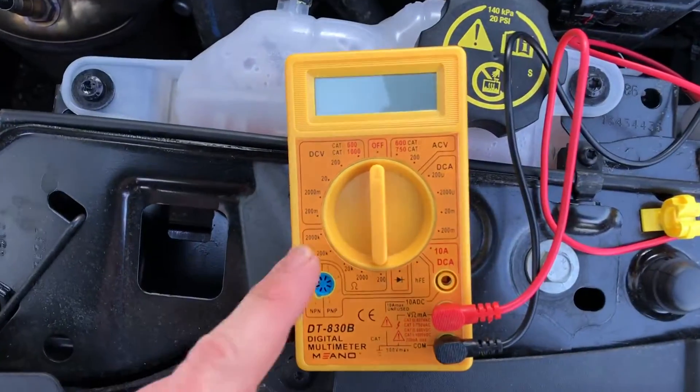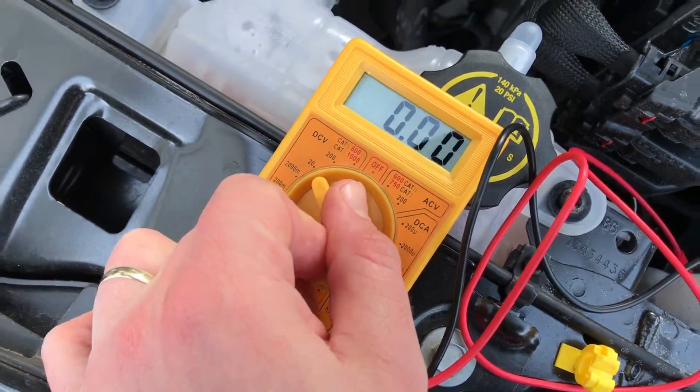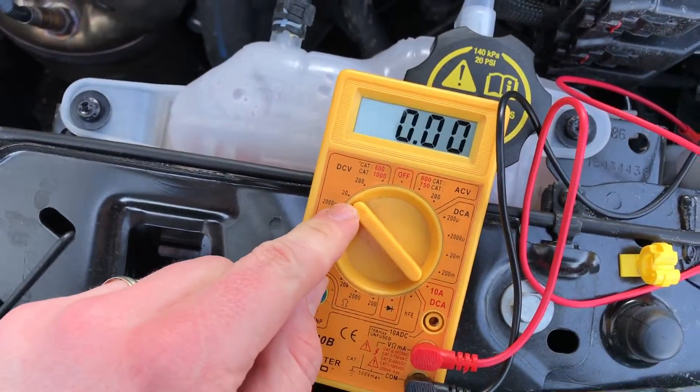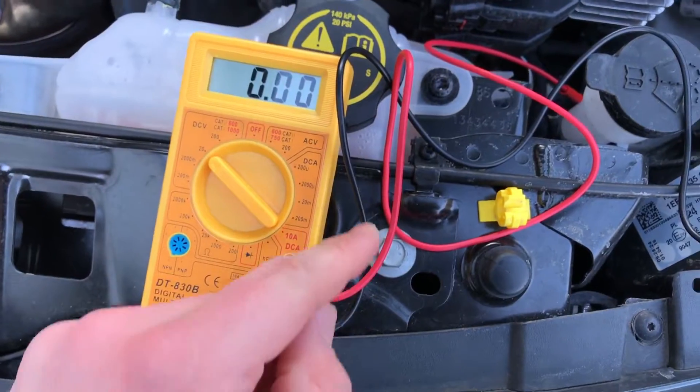Now set your multimeter at DCV 20 voltage, and use the red wire for plus and the black wire for minus.